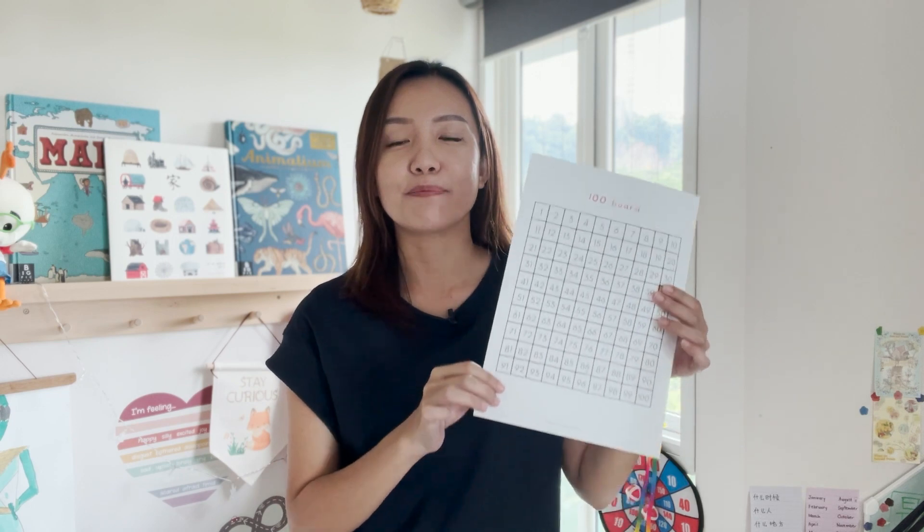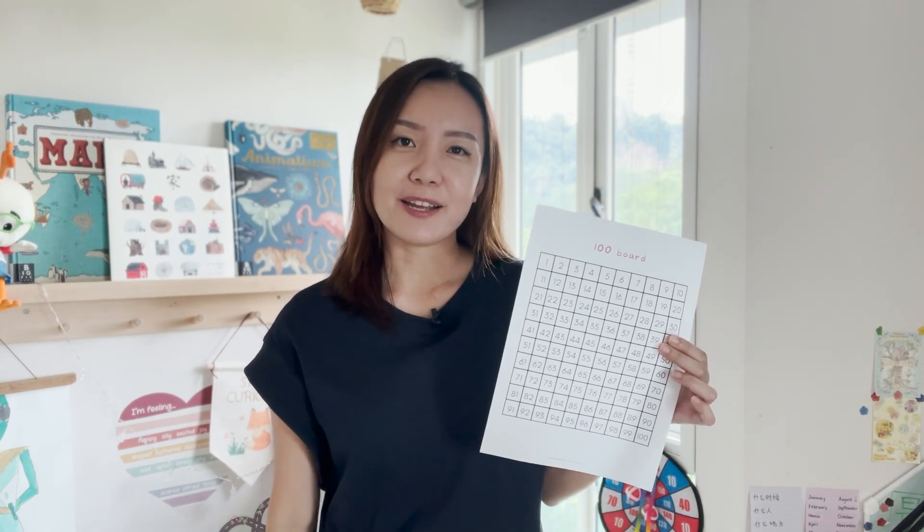Children learn best when they are having fun. That is why I often play games with my children to help them learn and reinforce concepts. As a math teacher, I highly recommend you print this 100 board for your preschoolers. Watch on and I will tell you why.